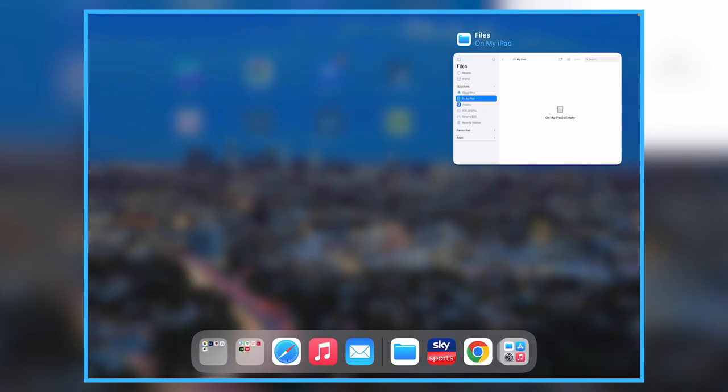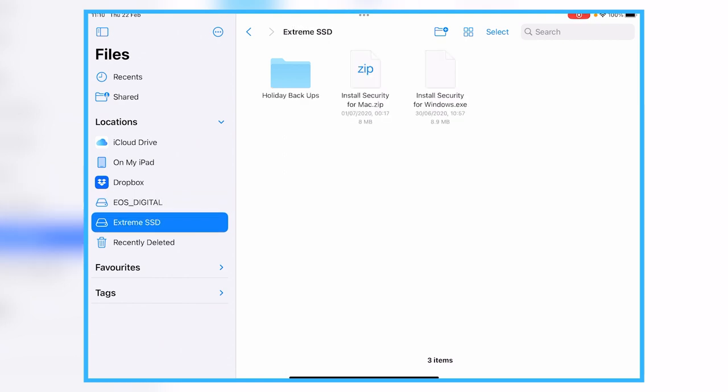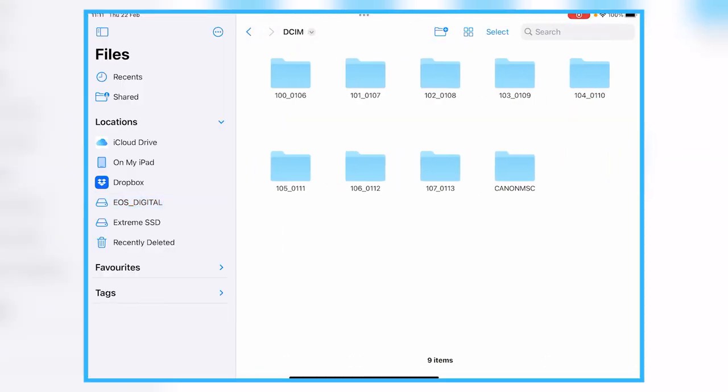On the iPad we are using the Files app. If you open the Files app you can see down the left-hand side we have 'EOS Digital', which is the memory card or the SD card, and we have 'Extreme SSD', which is the hard drive. When I go away on holidays I'm going to set up a folder per day. Going into EOS Digital, I've set up these eight folders as a test. The first three digits of the folder name we can't change in-camera, but on the Canon R6 you can rename folders.